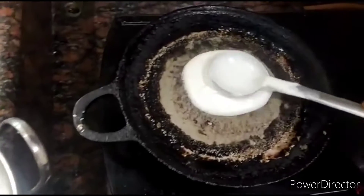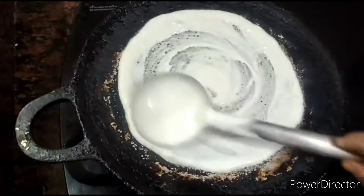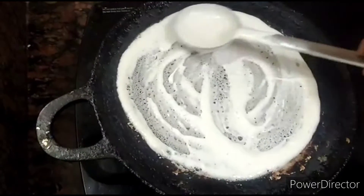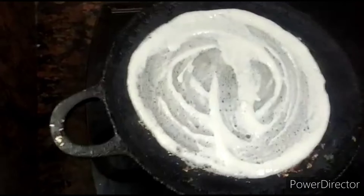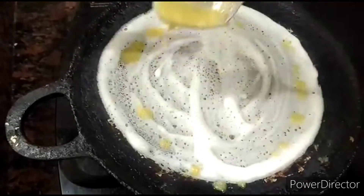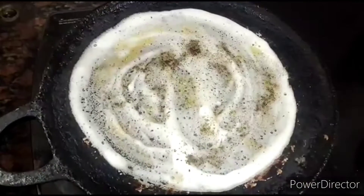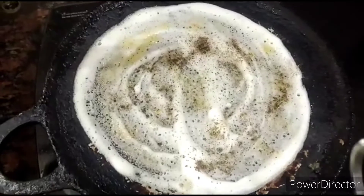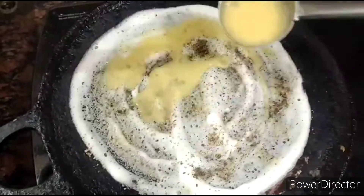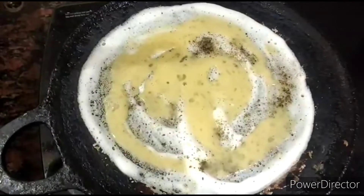Now let's put the dosa. Don't put the dosa too thick or too thin — it should be in medium thickness. Now let's add one teaspoon ghee to it. Sprinkle some pepper powder on top of the dosa. Add the beaten egg to it and spread it evenly.